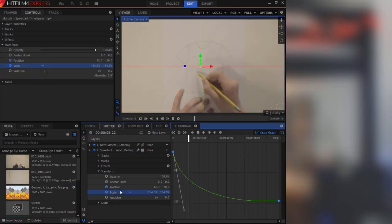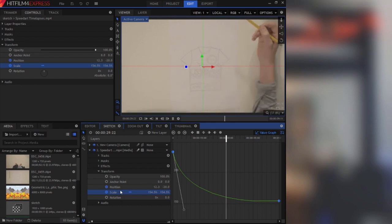In HitFilm 4 Express, you have the option to use the value graph. The value graph basically allows you to have some more advanced control over your keyframes and how you go between them. The basic keyframe system for speed means the speed of movement at the beginning and end of the animation are exactly the same. The problem with that is it's often very unrealistic. For example, if you want to animate a car driving away, that car doesn't just start going at the same speed — if you're going from 0 to 60 in under 4 seconds, you have to start at 0 and work your way up to 60. So we can use the value graph to make that movement gradual.